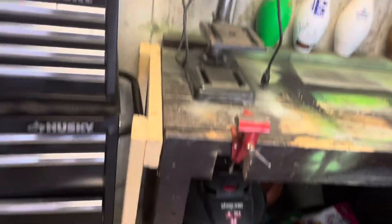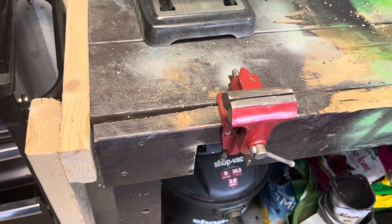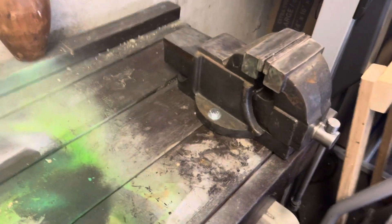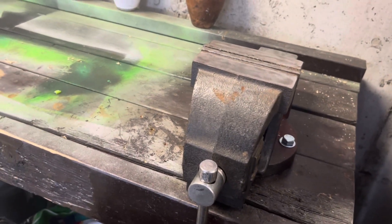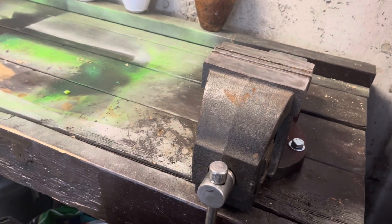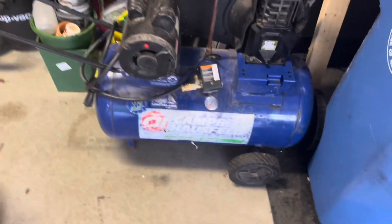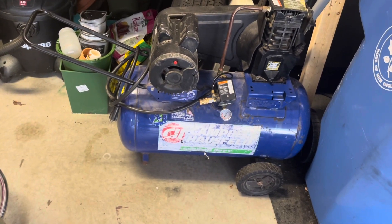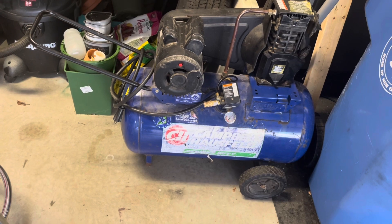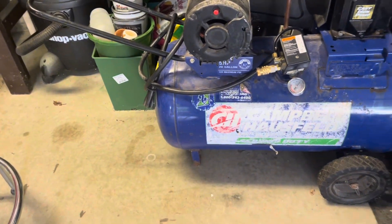I have my drill press. We have this little tiny vise that I did restore a while ago. And we have the bigger vise — I like it, I think I spent like 40 or 50 bucks on it and this thing is a monster, it's heavy too. And then we also have my Campbell Hausfeld air compressor — 20 gallons.